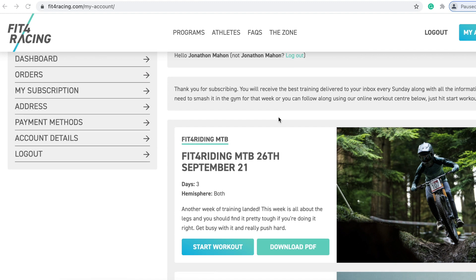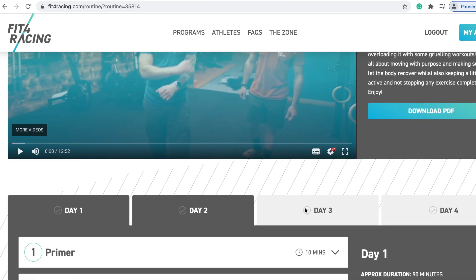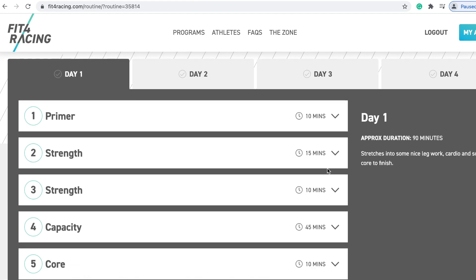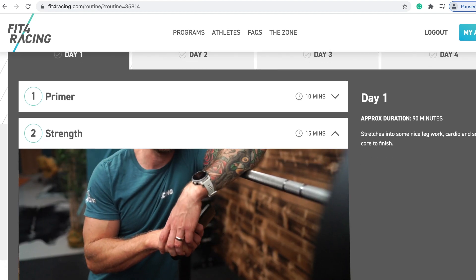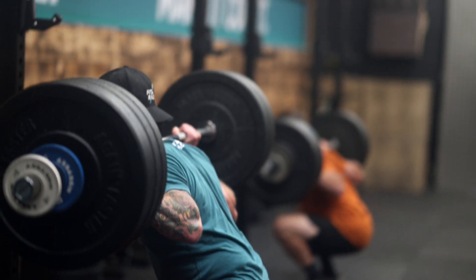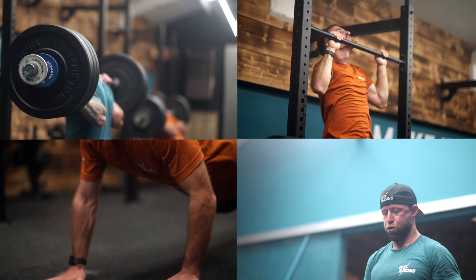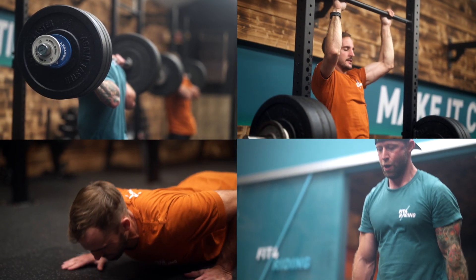This week we've taken part A of day one of the enduro program, which you can find online at Fit4Racing.com if you want to take your riding and fitness to the next level. This is a strengthening superset of four different movements to form a good foundation of strength moving into the off-season.